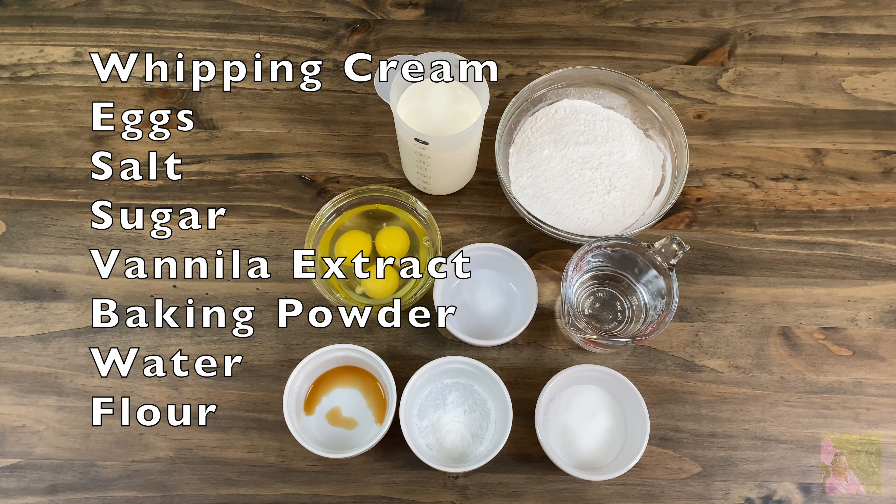For the first recipe we will need whipped cream, eggs, salt, sugar, vanilla extract, baking powder, water and flour.